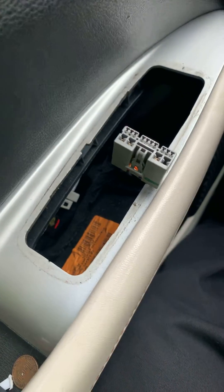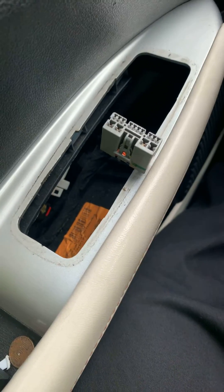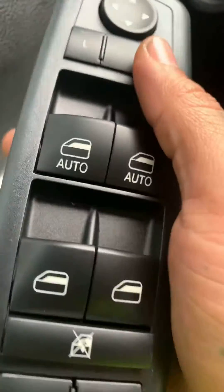And then once you do that, take this right here — just a new one — and put it right in.